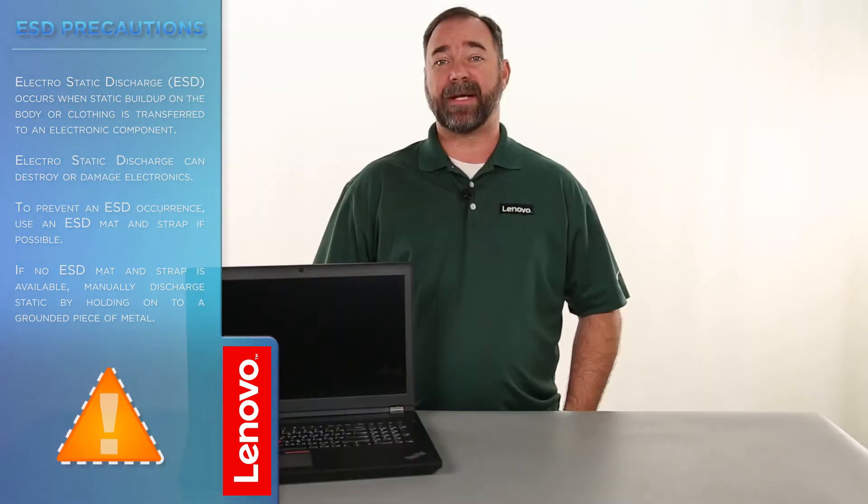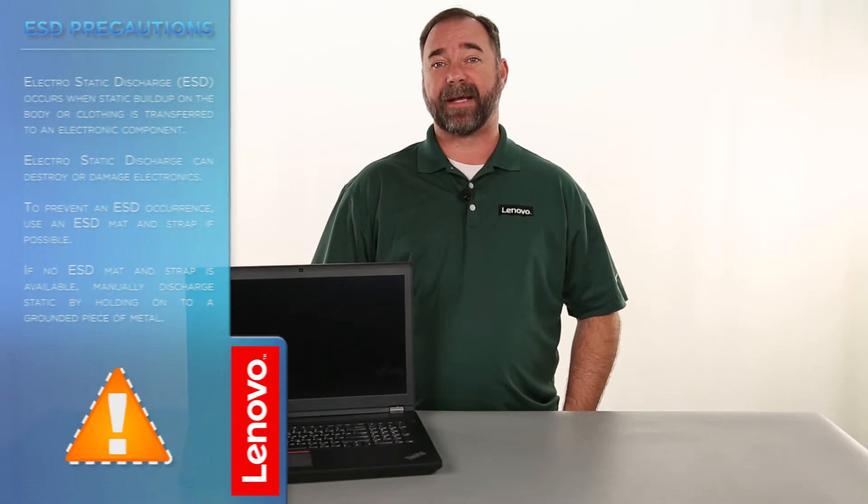Before we continue we need to make sure that we're protected against electrostatic discharge or ESD. Make sure to shut down the computer and disconnect all cables and accessories from the system. For more information watch our understanding electrostatic discharge video by clicking the link in the description. And now that we're ready let's get started.